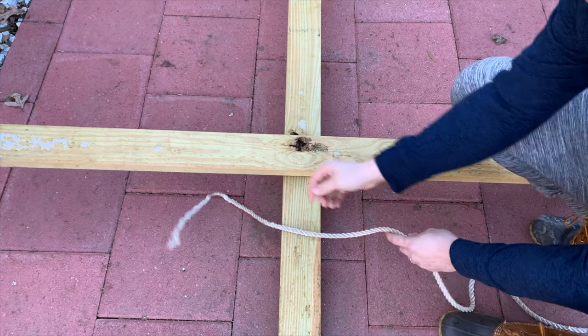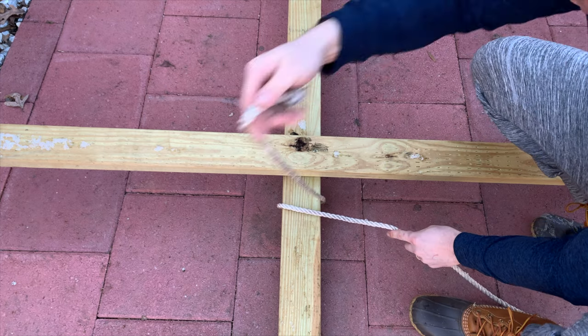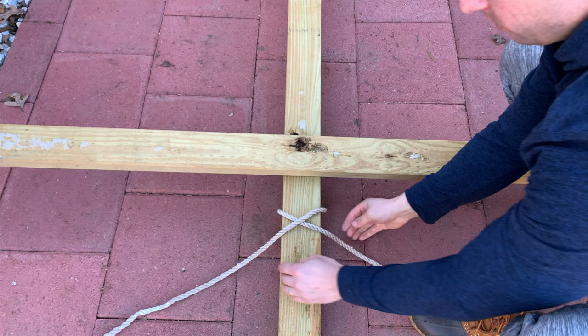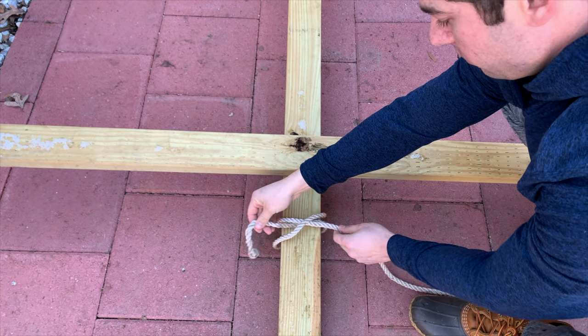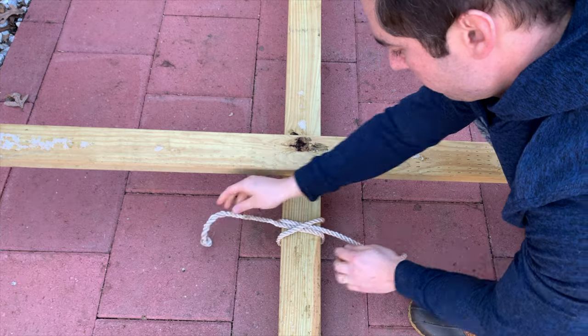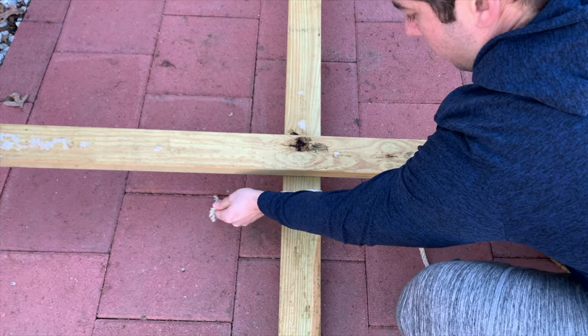Once you have your horizontal beam laying on top of your vertical beam, you're going to want to start off with the clove hitch. Create a little X like I've done here on the base of the vertical post. You're going to pull that through and then put the end of that short loop underneath the X you just made, then pull each side quite taut. Move it a little closer to that horizontal beam because we're going to be coming through here a few times.